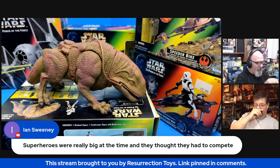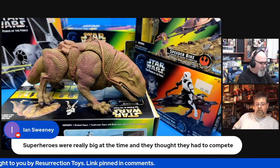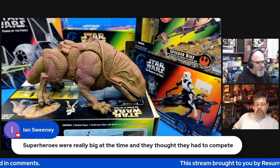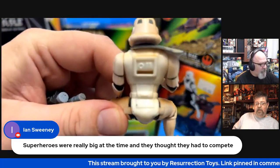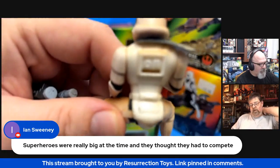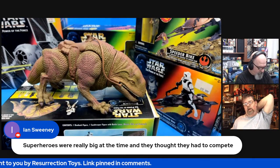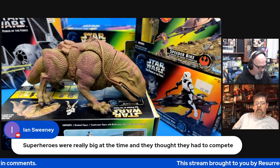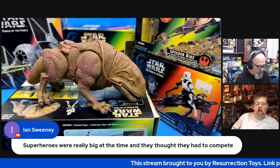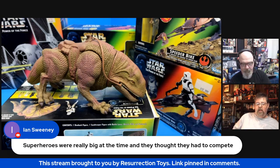He comes with a rifle, and he comes with a backpack that slots in — you can see there's a gap there so you could slide this backpack in. It's his environmental backpack to keep him from collapsing in the heat of the sand. Ian notes that superheroes were really big at the time and they thought they had to compete.